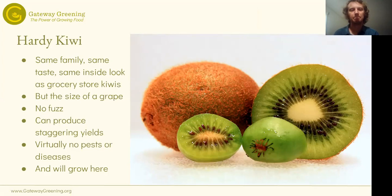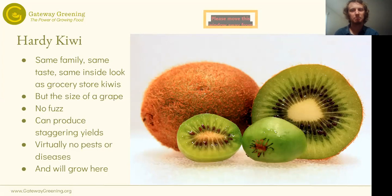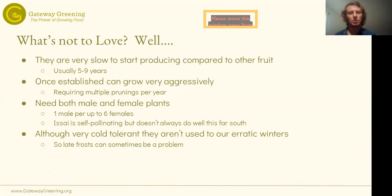Hardy kiwis really have no pests or diseases whatsoever, at least at this point — they're relatively new to the continent and not closely related to any other fruit we grow, so you're not going to have diseases already in the area. For the most part, they're pretty low maintenance in that regard and they will grow here. What's not so low-maintenance? They're very slow to start producing compared to other fruits — they can take five, maybe even nine years sometimes. That can be a deal breaker for a lot of people who want a fast return.